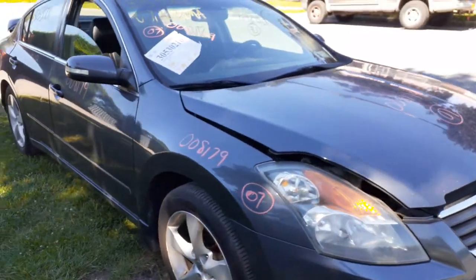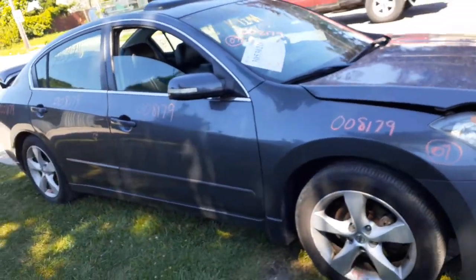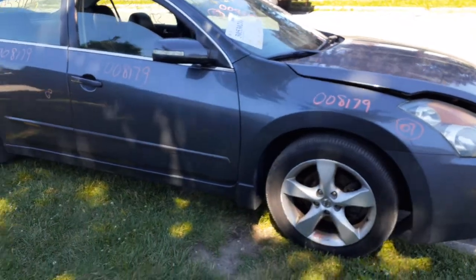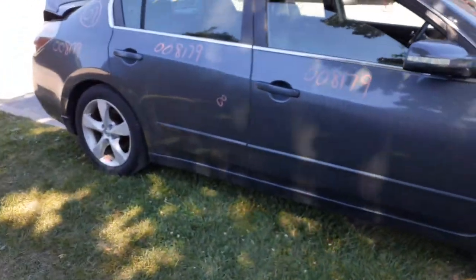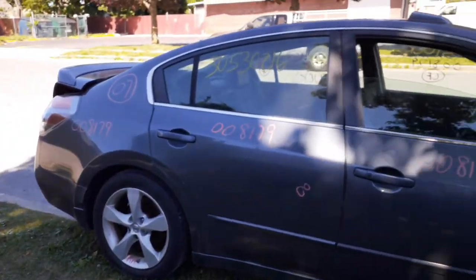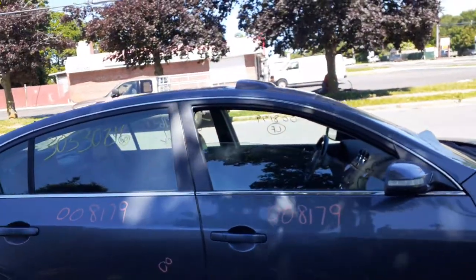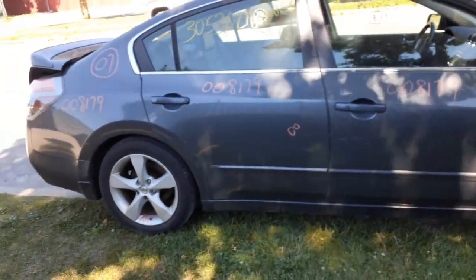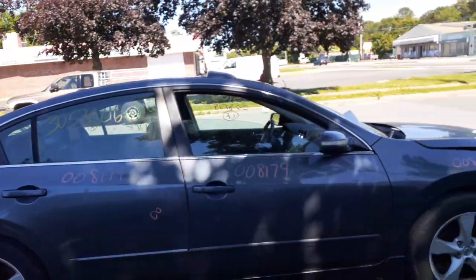2007 Nissan Altima, 3.5, 6-speed, 159k, running and driving. It's an SE model, leather interior. So if you need anything from this, you can give us a call at 888-748-5924.